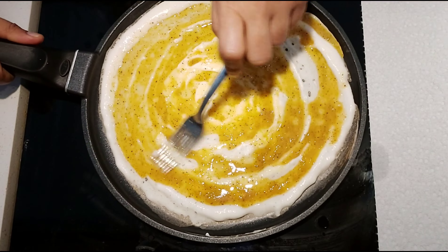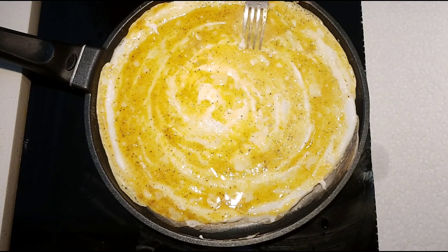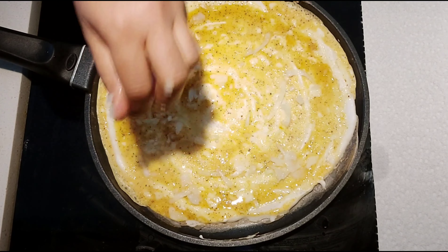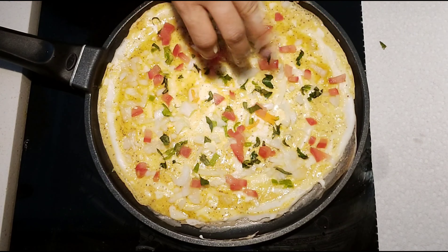Add the egg mixture on top and spread it all over the batter. Now you can add the toppings one by one. You can also add any extra toppings of your choice, and the amount of toppings you add is as per your preference.